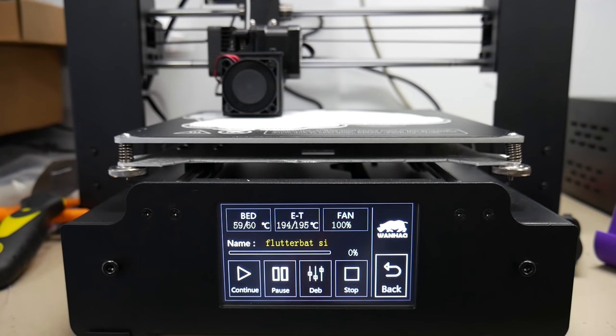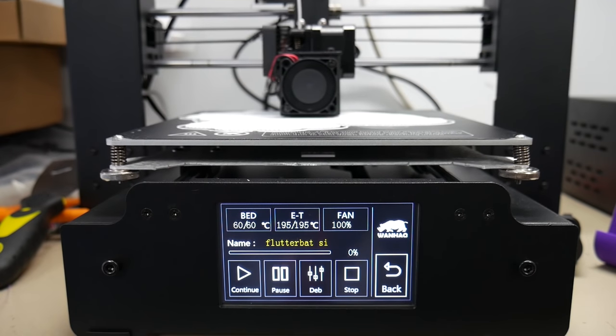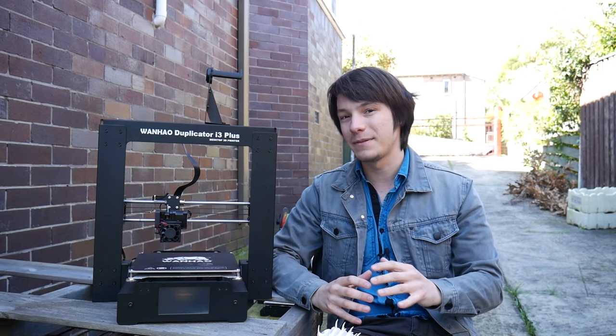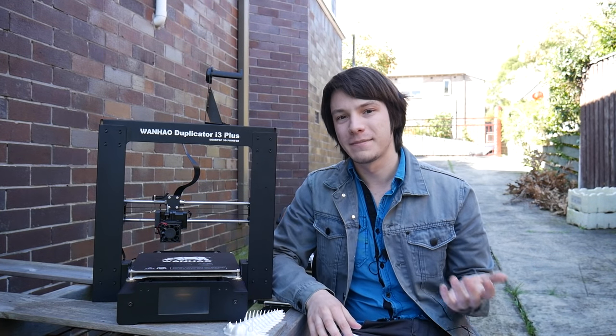I need to say it with every review: an open frame machine is better suited to printing in PLA. You can print ABS on this machine — it does have a heated bed like the previous i3 Duplicators — but you're not going to be printing the biggest ABS prints because with an open frame, you will get warping. But there are still a few things about the i3 Plus that I didn't quite like.